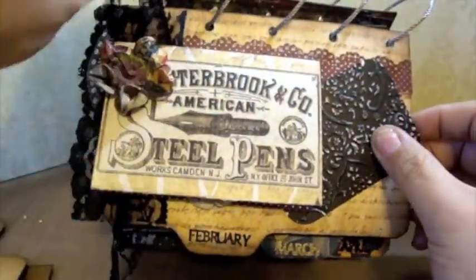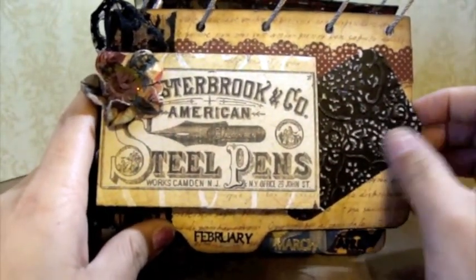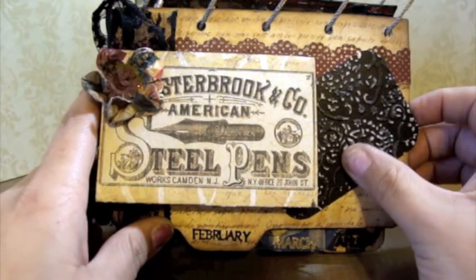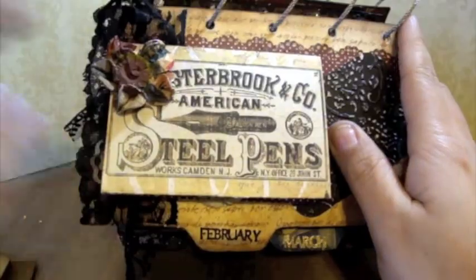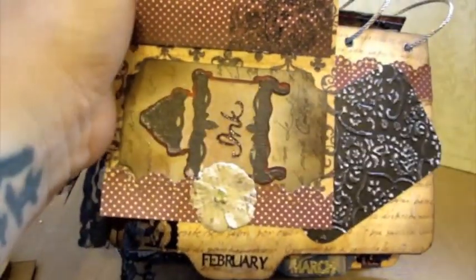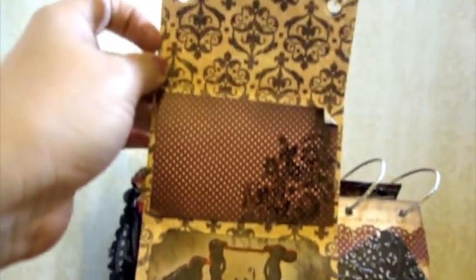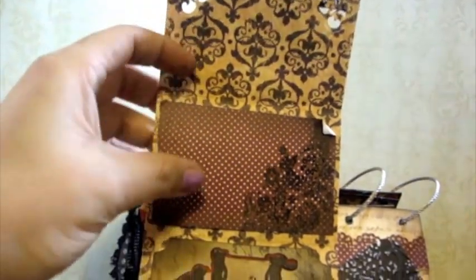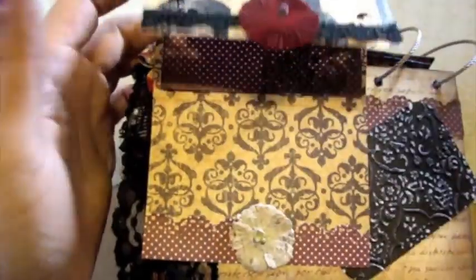I used the emboss decor paper — Coordinations, that's it. I've been up all night. And you open this up like this and she can put a photo up here, photo here. And then this is a little tag — I cut this little ink pot out on my Cricut with the Sentimentals cartridge.